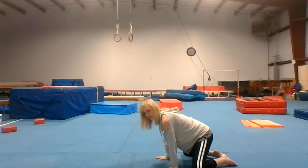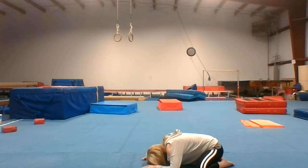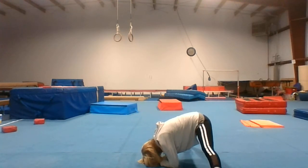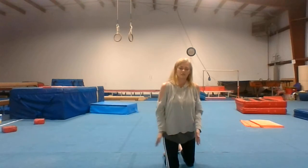Now get your froggy split, so you're going to have your knees out and you're down on your chest. And then your middle split. Now we're going to do bridges — go ahead and do your wrists first.